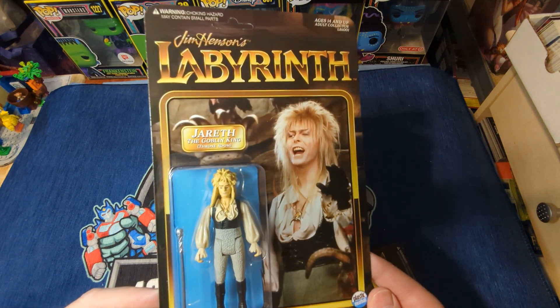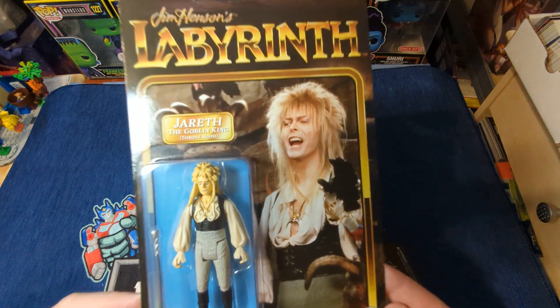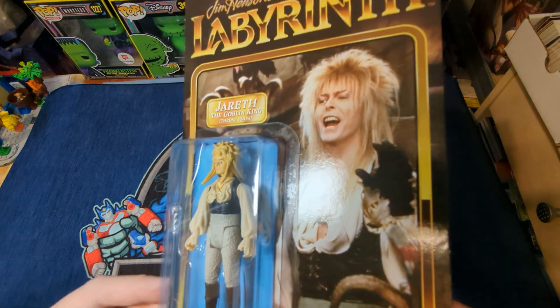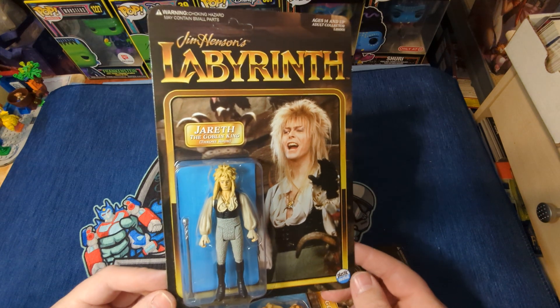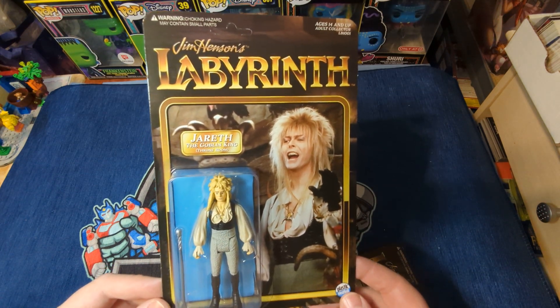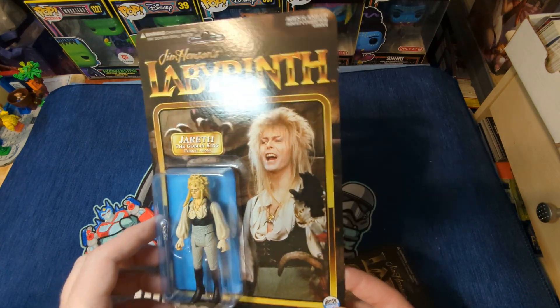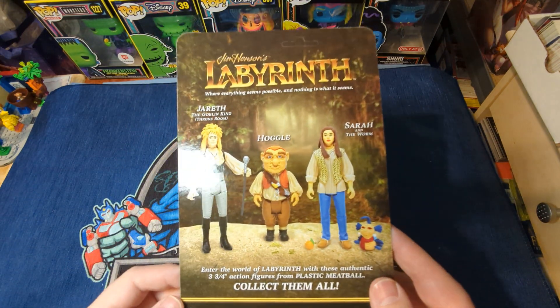These are your typical five POA with beautiful sculpting, which you'll see closely in a minute. This is, of course, Jareth the Goblin King. This is the outfit he wore in the throne room, played by David Bowie.